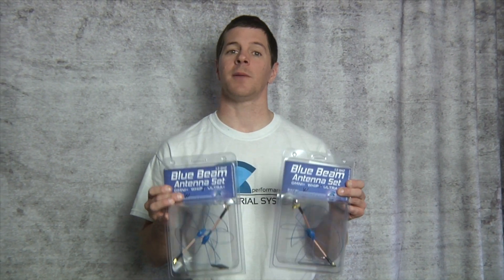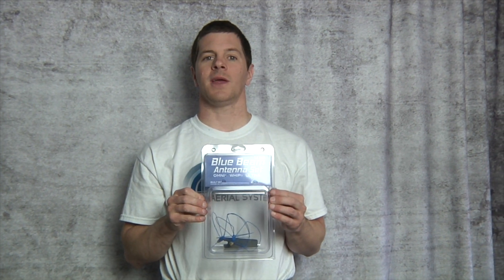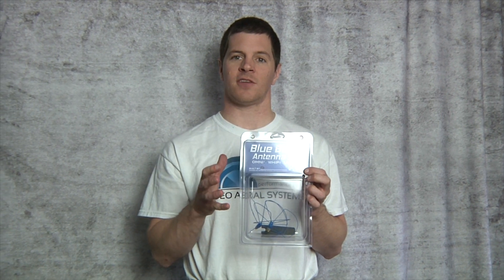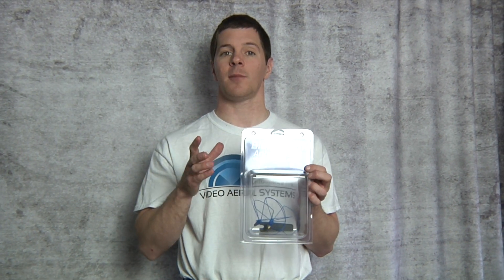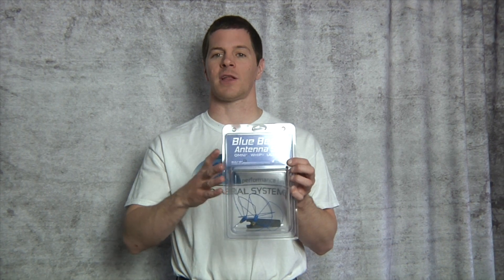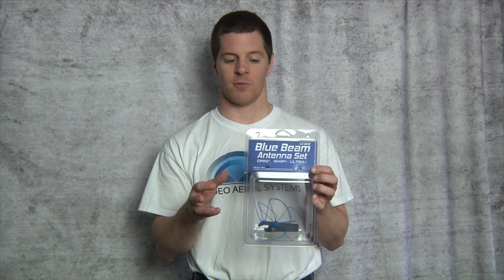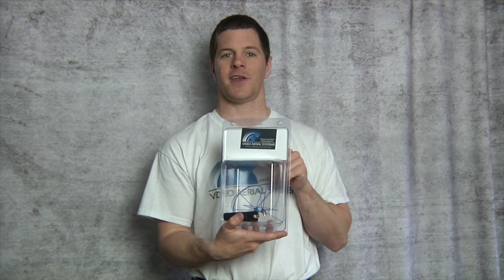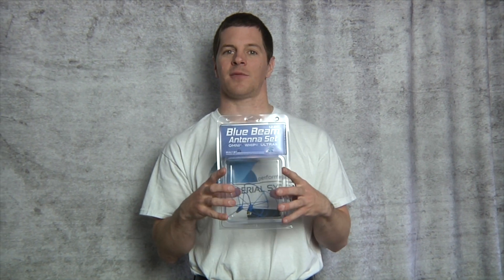And then there's also the Bluebeam Omni. The Bluebeam Omni is the most versatile circularly polarized antenna system on the market. These come with a cloverleaf and a skew planar wheel built directly on an SMA connector. They are designed for use with extension cables so you can move the antenna further away from sensitive electronics such as your receiver or your servos. It allows you to clear the Fresnel zone of your battery, your aircraft, or the frame of your multirotor.